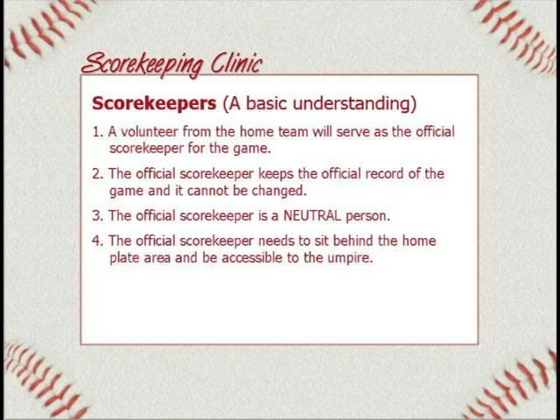Number four: the official scorekeeper needs to sit behind home plate area and be accessible to the umpire. The umpire might need to ask you something, verify something, or wants to make sure you recorded something. You might have a question for them. They do not want to go have to find you — it wastes playing time. Your kids are limited in what they can play. So you need to be right behind home plate. You can bring your own chair, or there's a stone table and bench there if you want.